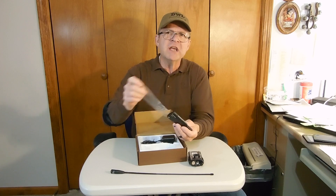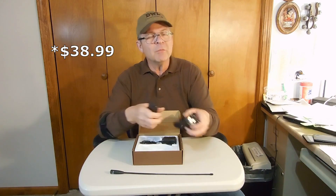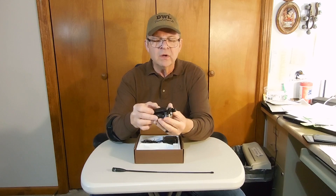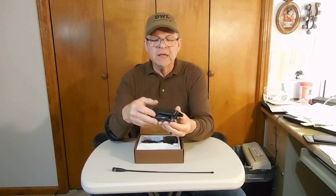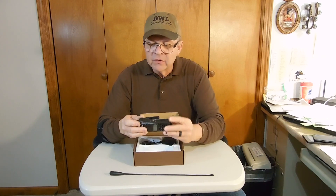It's a nice radio. It cost me about $35 — don't quote me on that — but I will put a link below in the description of the video where I got it off Amazon. You just slide the battery on.